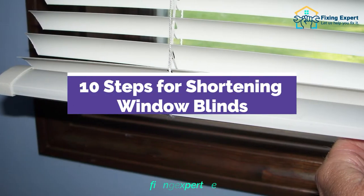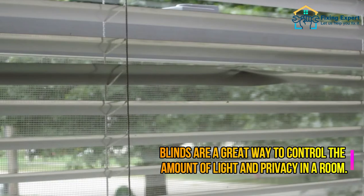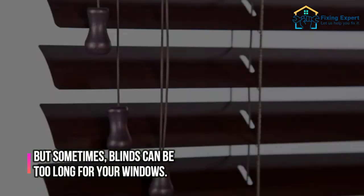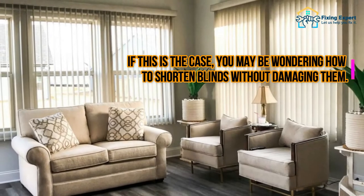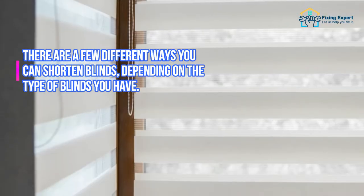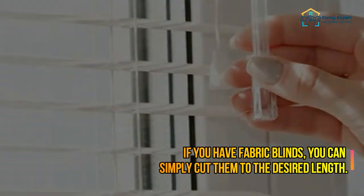Blinds are a great way to control the amount of light and privacy in a room, but sometimes blinds can be too long for your windows. There are a few different ways you can shorten blinds depending on the type of blinds you have. If you have fabric blinds, you can simply cut them to the desired length.